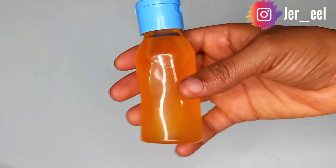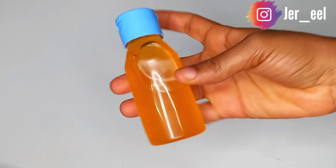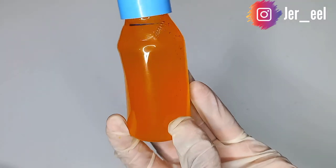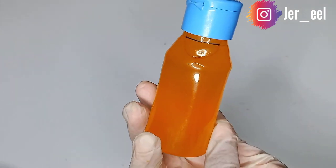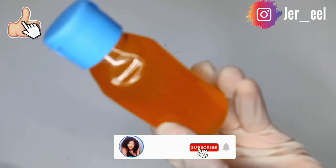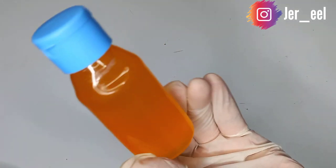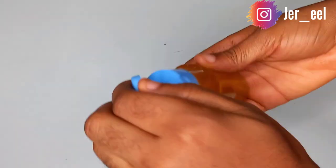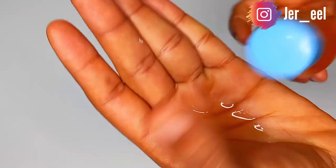Always ensure that before you apply this oil on your skin, you shake it first. This is what the final product looks like. This oil is very good for the skin — it's going to lighten your skin in a healthy way without looking like you're bleaching, improve the texture and appearance of your skin, and give you a general glow.